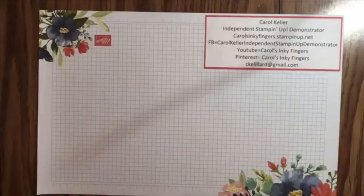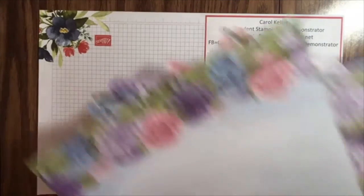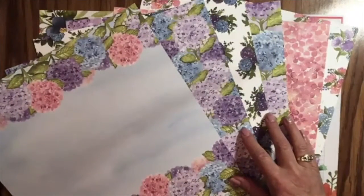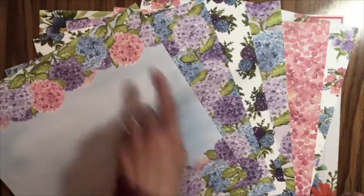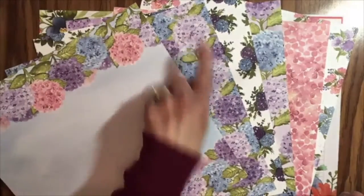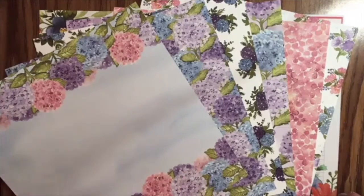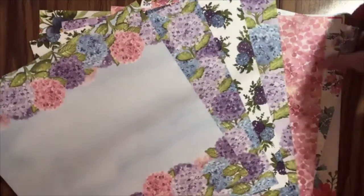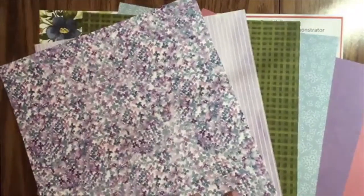This suite also contains a few other wonderful things — some gorgeous Designer Series Paper. Totally my favorite color palette, especially the blues and the purples. I'm so sad because Rococo Rose, Purple Posey, and Seaside Spray are going to be retiring, which makes me so sad because I love them. And I know we'll get some new wonderful in-colors. Here's the back of the papers too.